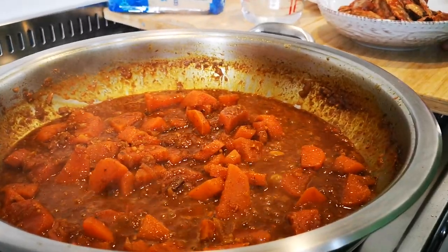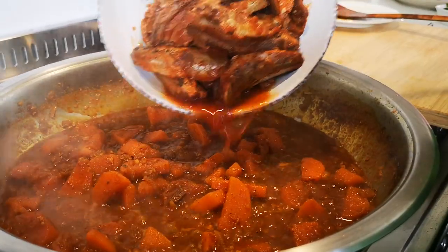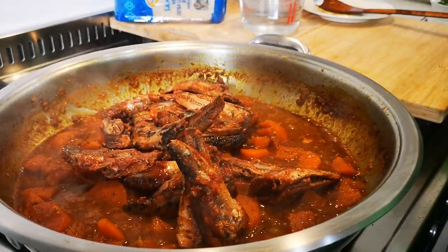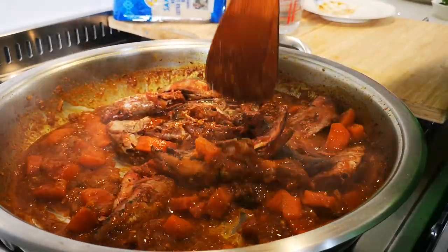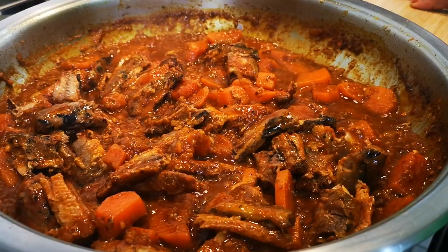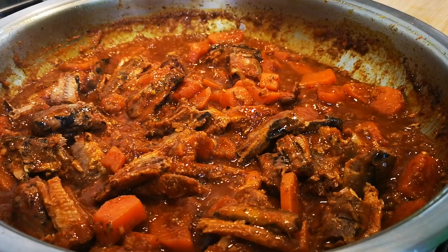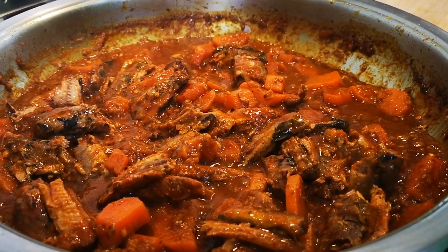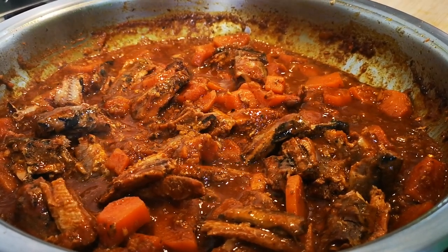Okay guys, the sweet potato is nice and soft, so we're gonna add the two cans of pilchards that were in tomato sauce. We're gonna stir that in — it will break up as we stir. We're gonna let this cook for about five to six minutes so the pilchards get all that nice flavor of the curry. And then we'll come back when we dish up and show you what it looks like.